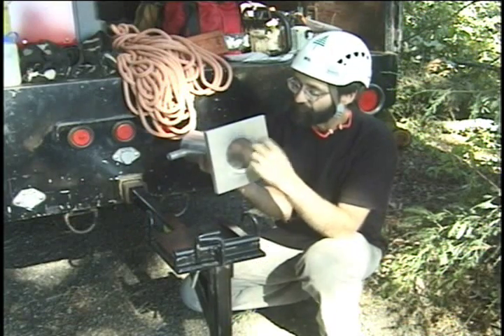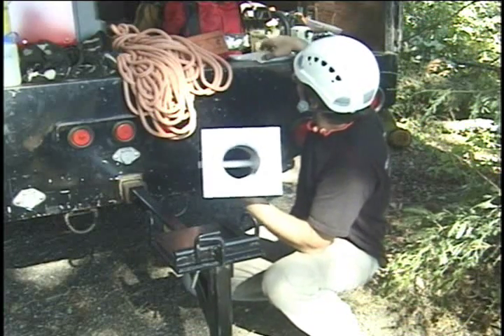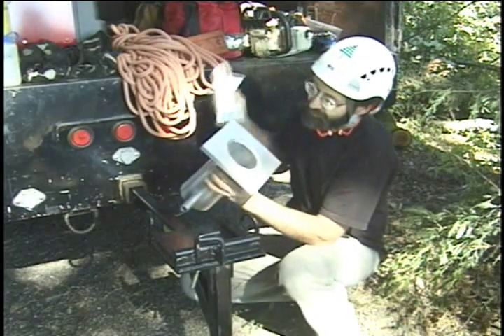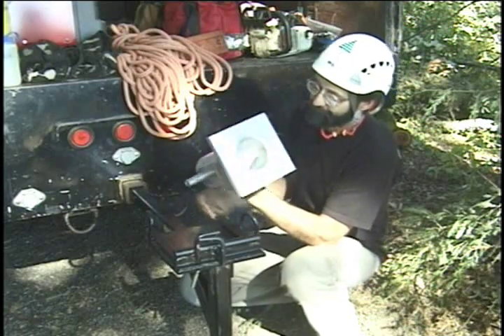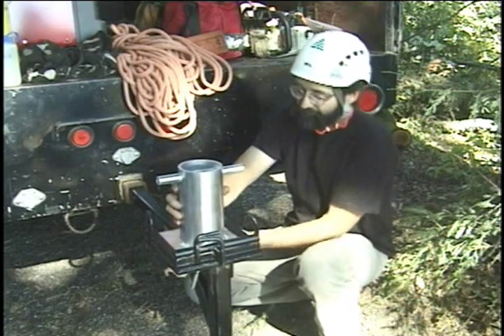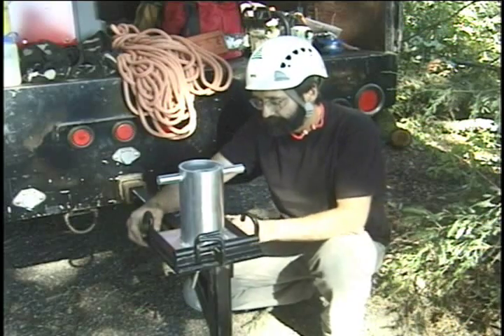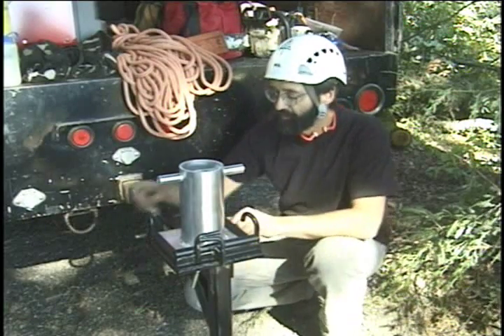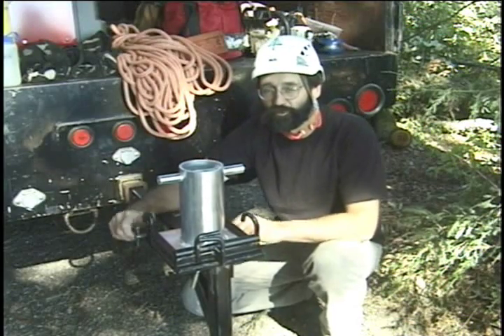Having the two bollards open at the bottom lets you put some kind of coolant in there. Here I've got a couple of little ice packs — you can install the ice packs in there, install it in the mount, and you have a little protection against glazing your rope under extreme lowering situations.